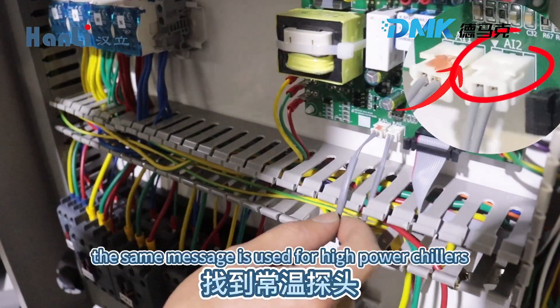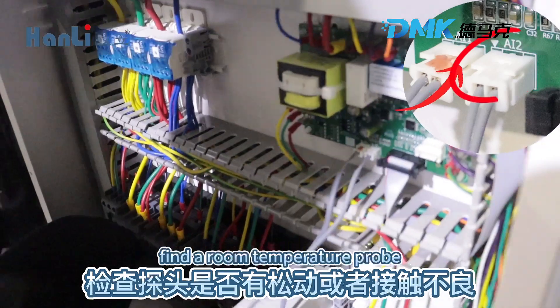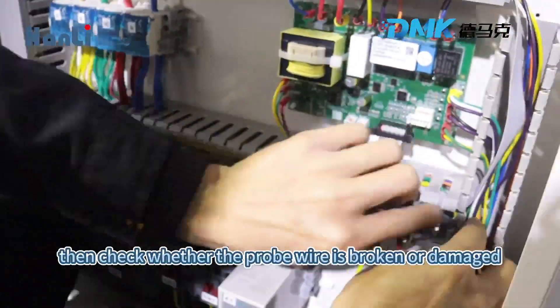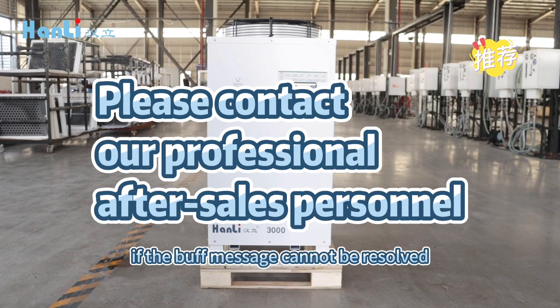The same method is used for high power chillers. Open the shutter. Find the room temperature probe. Check if the probe is loose or in poor contact. Then check whether the probe wire is broken or damaged. Install the baffle.